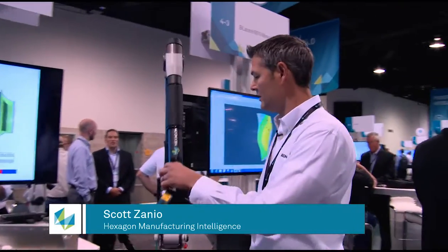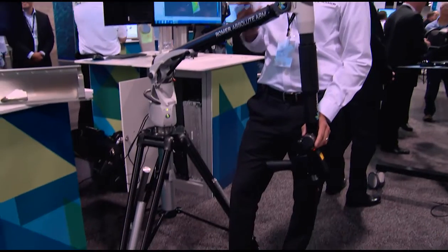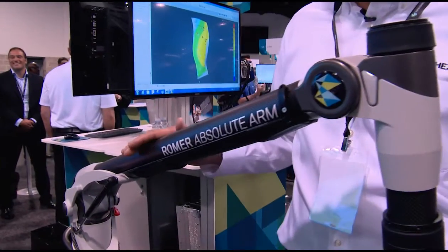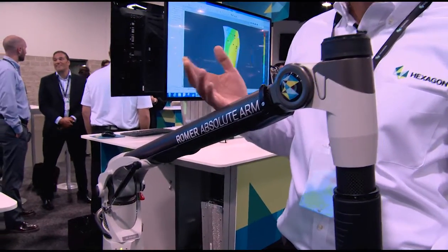So this is our latest arm, our latest offering. This is our 77 series arm — it's our ultra-accurate arm. We initially came out with the 73 series years back, then our 75, then our 77. This is actually the most accurate arm in the world. It is 20% more accurate in scanning and 15% more accurate in probing than our previous model.